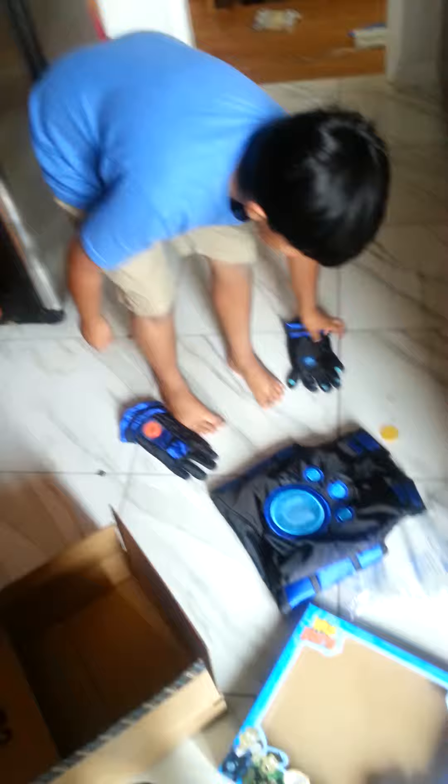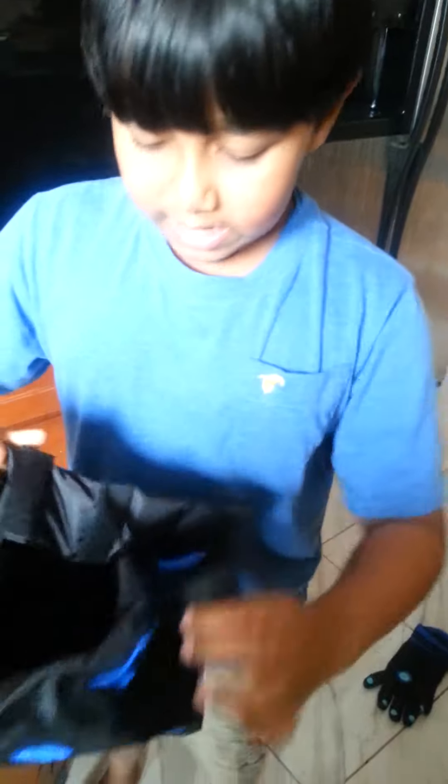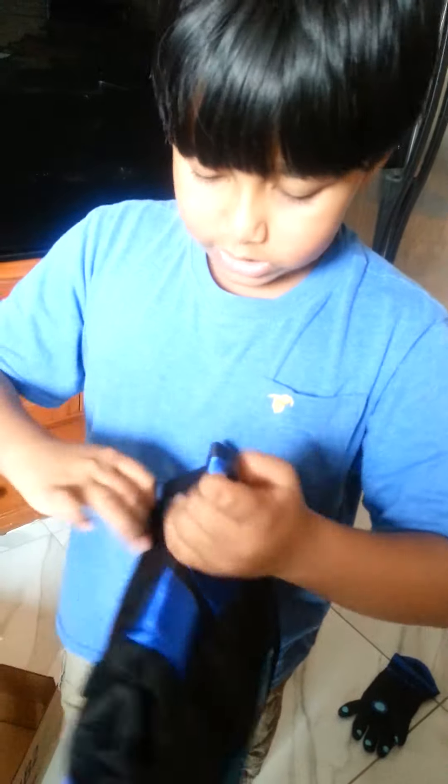And here is the wildcraft creature top. Now let's see if this fits — and luckily it must fit because it has straps that can adjust.